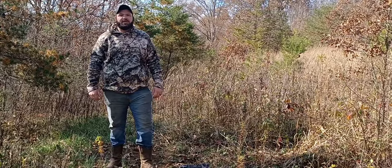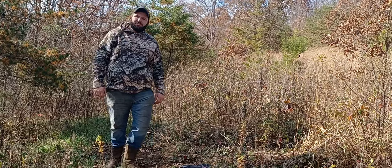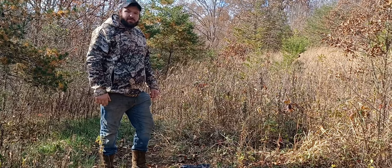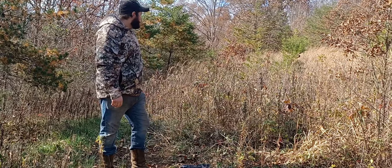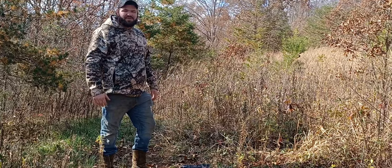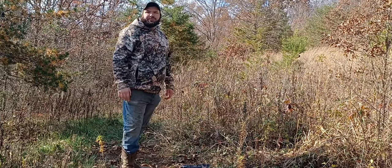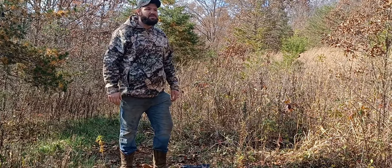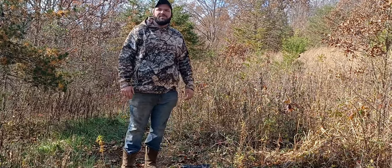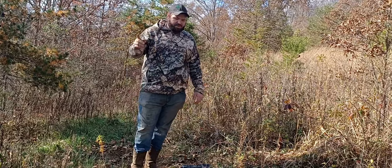Hey guys, I'm Austin Bailey Outdoors and today we're going to freshen up an old mineral site, put out some corn, and throw out some Evolved Harvest dirt bags. This is kind of in between two bedding areas — really thick up in here. We've seen two shooter bucks in here in the past week, none of them were with does, and I know they're living right here really close.